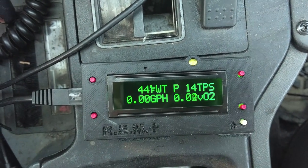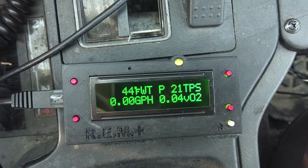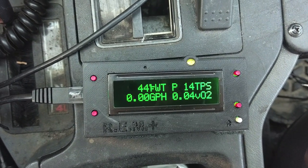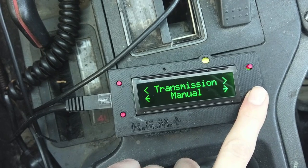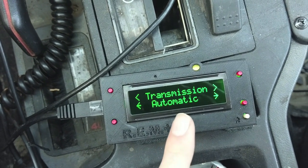Let's go to gauges and find out. You get a live reading of all your sensors — everything. You get your throttle position sensor, water temperature, all that. This will work with automatic and manual vehicles. When you set it to automatic, you can even read the transmission.